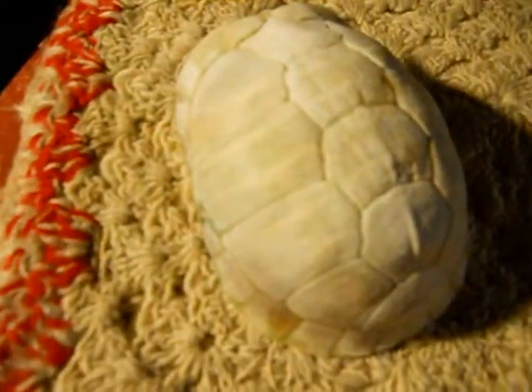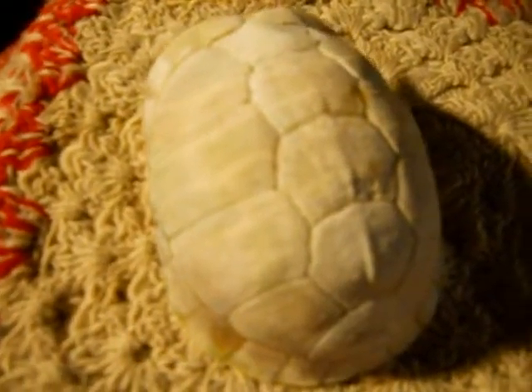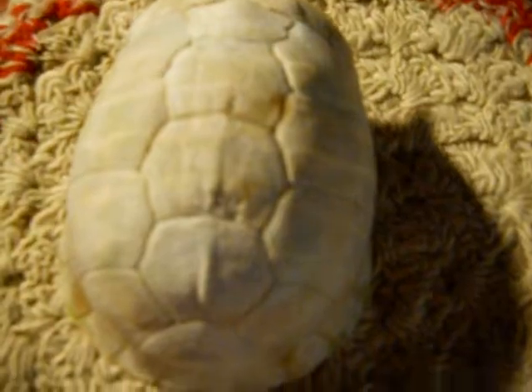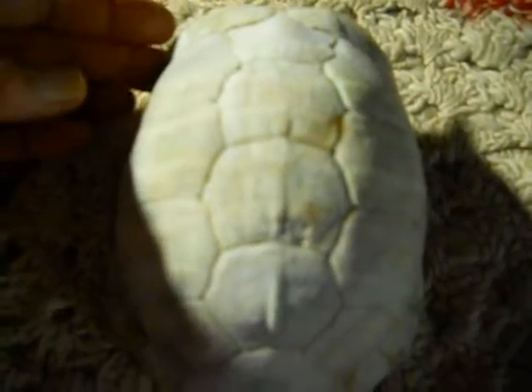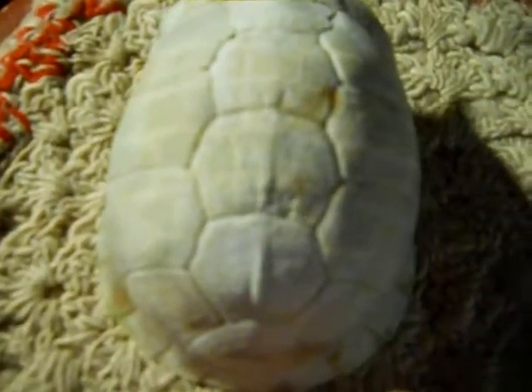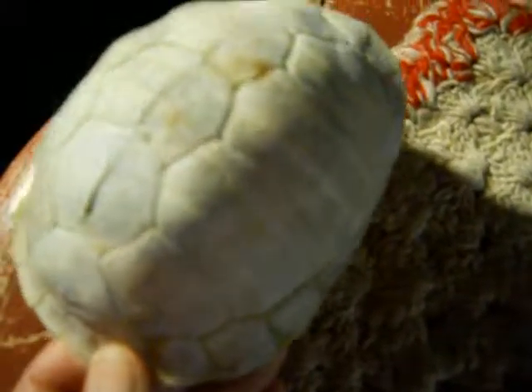Now, I think this is probably some kind of a box turtle shell. And the texture and the natural design makes it a very nice subject for drawing. And the green really isn't showing up as well as I had hoped.